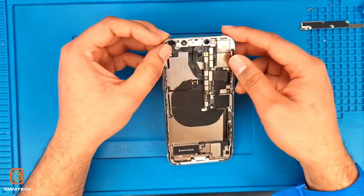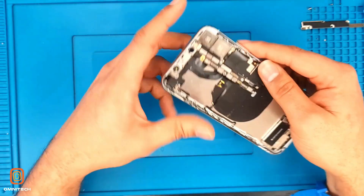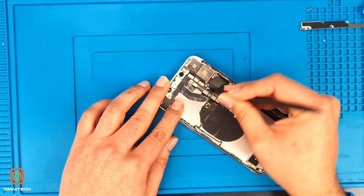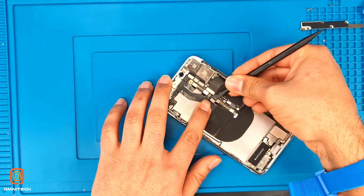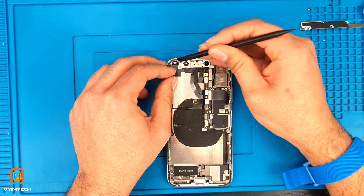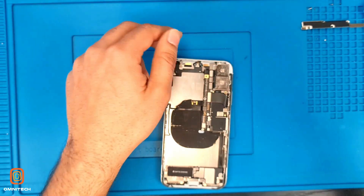Here we have the cameras — it's a small 7-megapixel camera and this is the infrared camera. We need to take out the flexes first. We use this plastic spudger to remove these flexes and disconnect. Another flex is going here so we have to remove this flex as well. Here we have the camera flex — there's a Face ID as well.